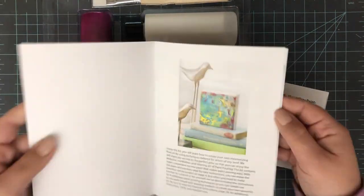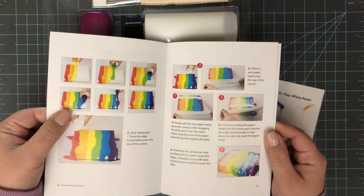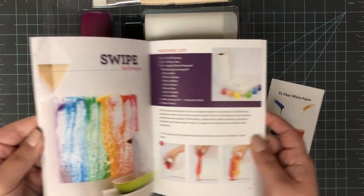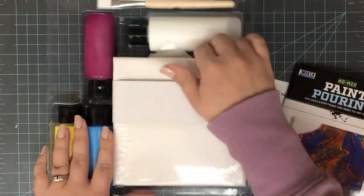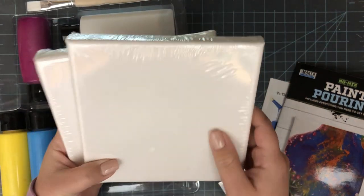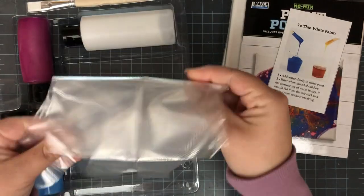Next up is the book — this is really nice to have. It tells you what you need for different pours, like flipping cups and different paint pour techniques. It also gives you a shopping list and directions for how to do each technique. Then you've got your canvases, individually wrapped in plastic. They're six by six — a nice little canvas, like a cheaper brand you'd buy at Michael's, not super nice but not junky either.